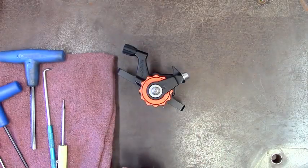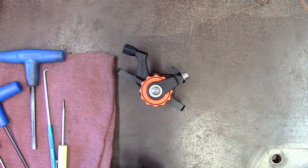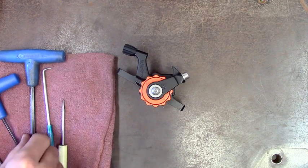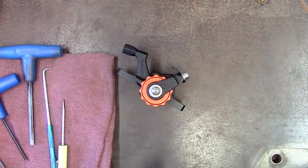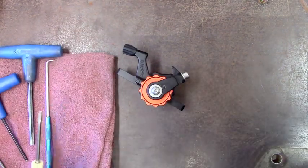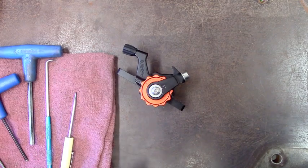This is just about everything you're going to need to take it apart and put it back together. You'll need a two-and-a-half Allen, a three and a five can help for some adjustment, a little pokey guy, and maybe a flat blade screwdriver comes in handy sometimes too.